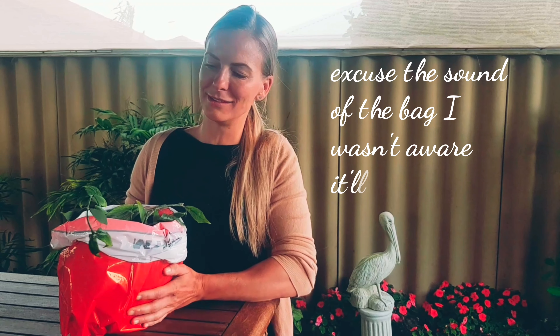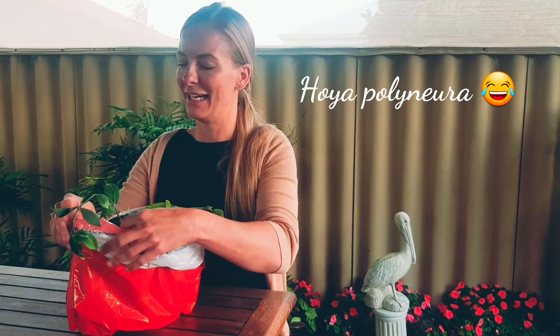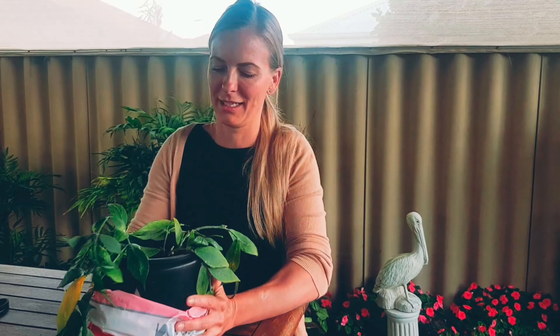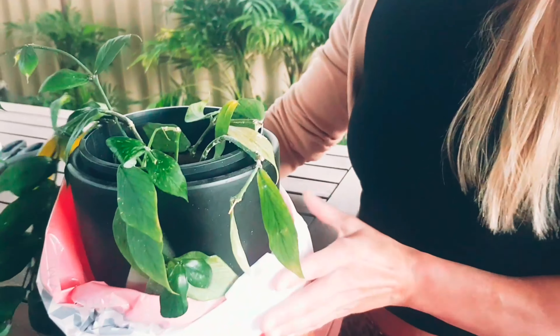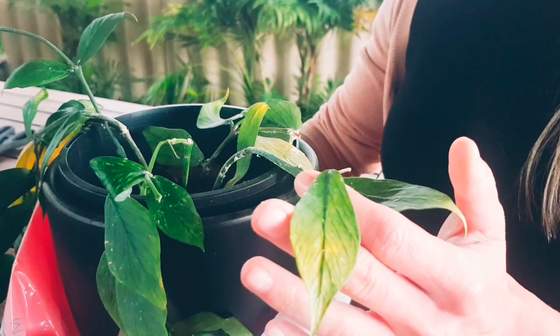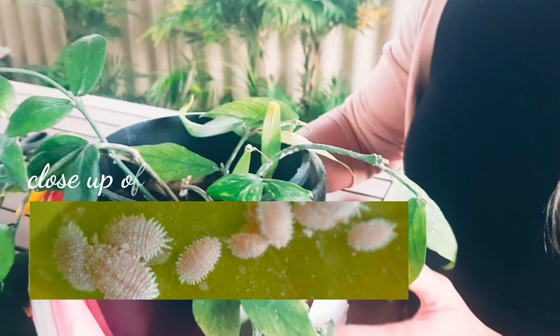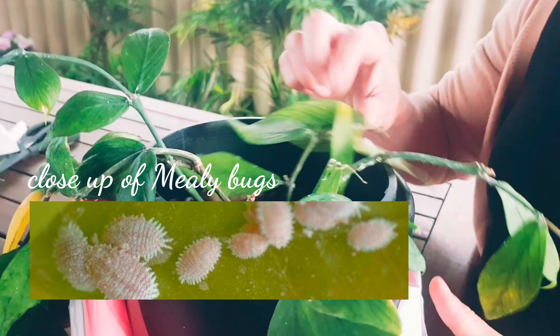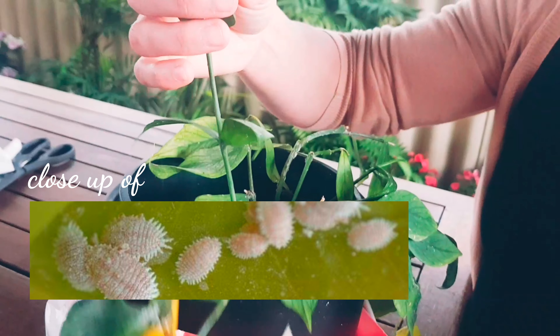So I bought this fishtail Hoya, a wish list plant of mine, also known as a Hoya Polynoa. I probably said that definitely wrong. And I was very disappointed when I picked it up, because it's covered in mealybugs — like every single stem, it's everywhere. It's literally riddled.